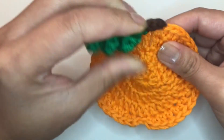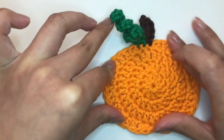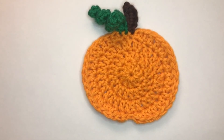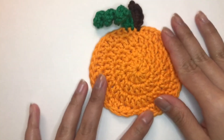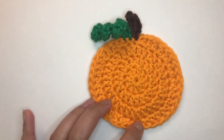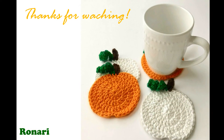That should complete your coaster. If you would like to make the other version, go ahead. Alright, let's go!